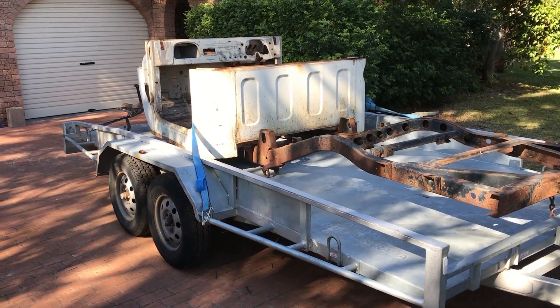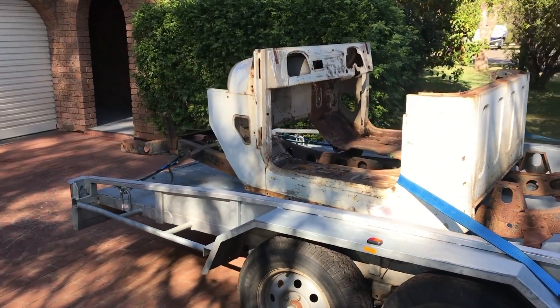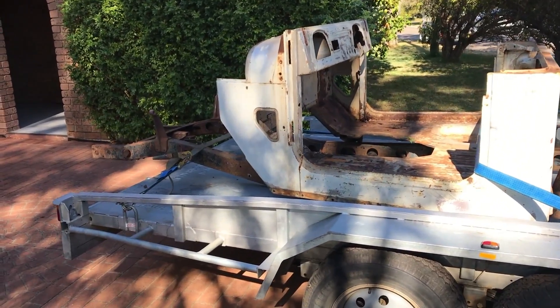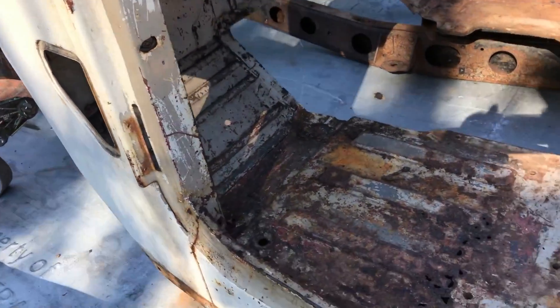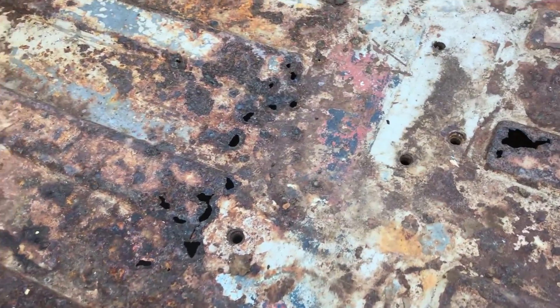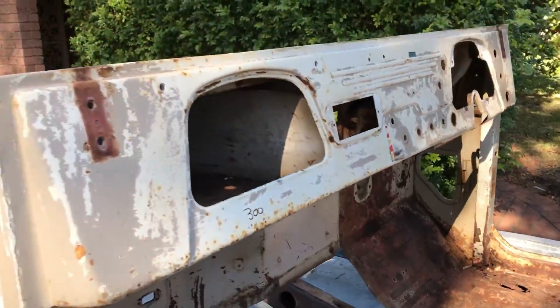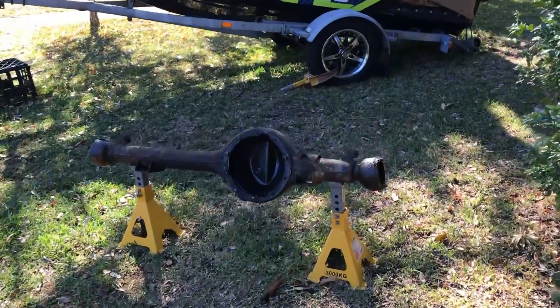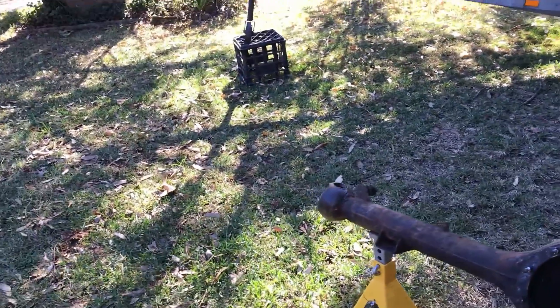Loaded up and ready to go. Getting the cab and chassis stripped. Hopefully when you see it again there'll probably be a lot less cab, and a nice new looking chassis. A bit of the cab might stay out west. Getting a dish ready, all the parts cleaned up.